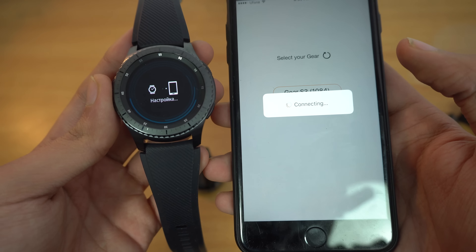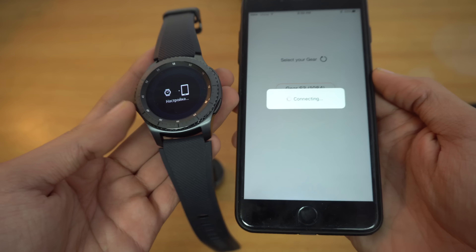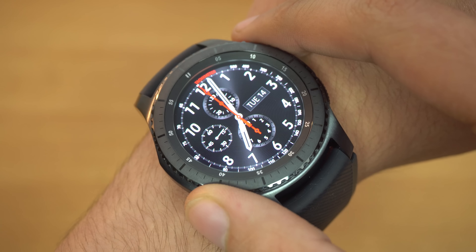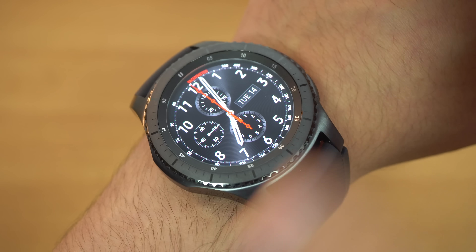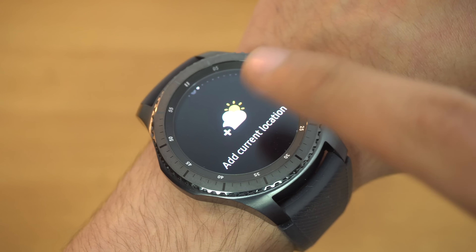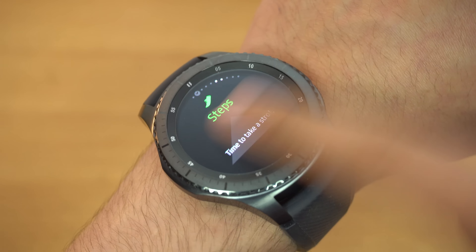Let's boot this one up. You can see it says 'Gear S3' and then the Samsung logo appears.